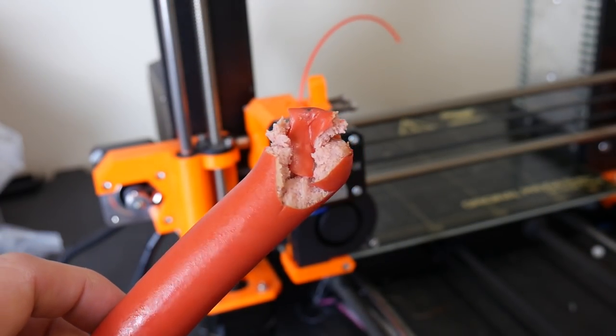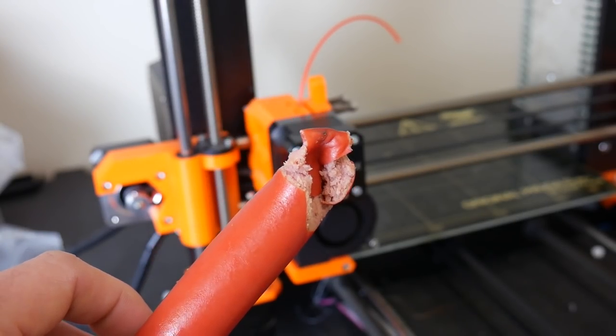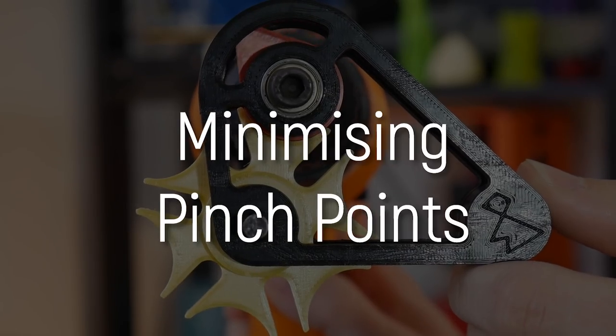Obviously this is a little bit softer than a real finger, but there's no question that would have hurt a lot. This is a much larger risk with industrial-sized CNC equipment, but even the smallest pinch point injury can be dangerous. The solution? There are closed loop systems which are able to detect collisions and react accordingly, however they're still fairly uncommon in hobby-grade 3D printers. I recommend applying common sense here, and again, an enclosure is the safest and best practice to prevent any kind of risk.